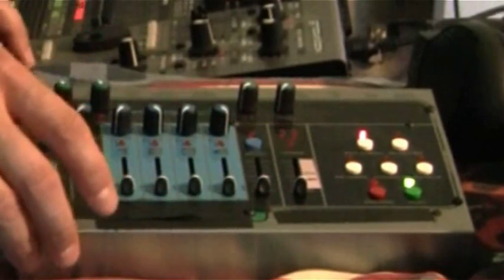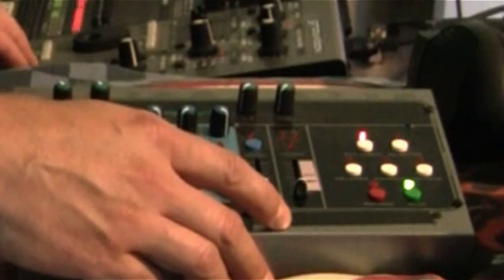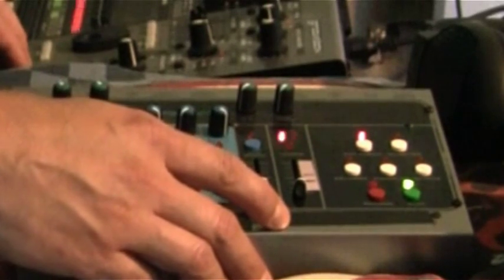So this thing is sending some kind of crazy MIDI signal — maybe machine control or something — that's screwing that up.